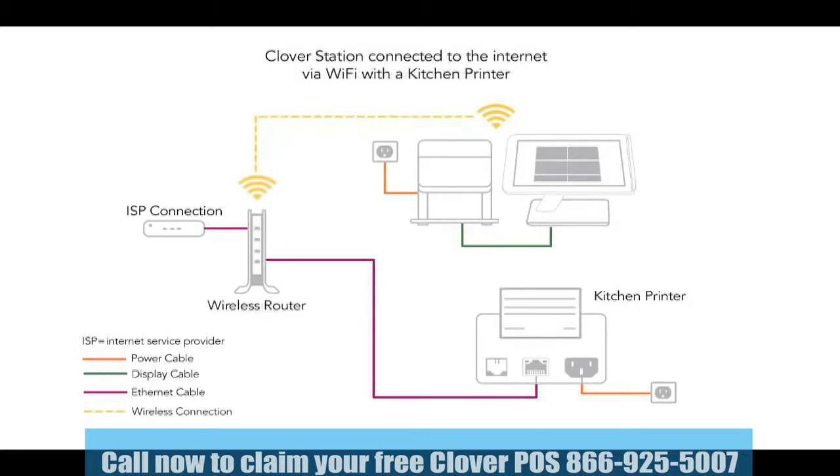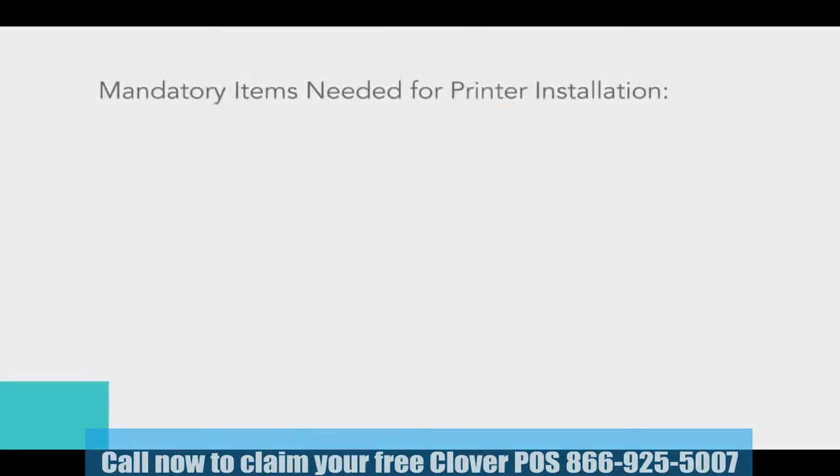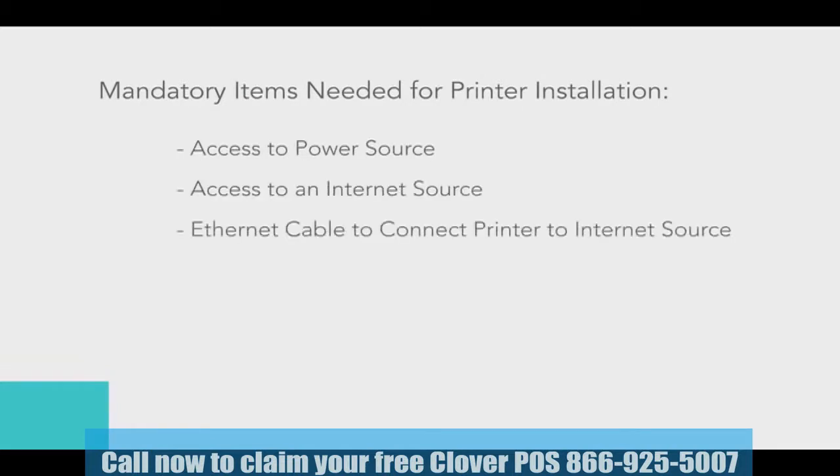This tutorial will also cover the configuration for when order tickets are sent to a single order printer. In order to properly install your kitchen printer, you will need access to a power source, access to an internet source, and an Ethernet cable to physically connect it to that source. For more detailed diagrams about setting up your internet source, please refer to the additional support material available at help.clover.com.